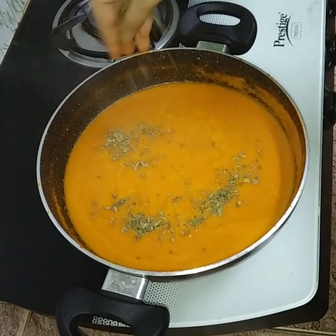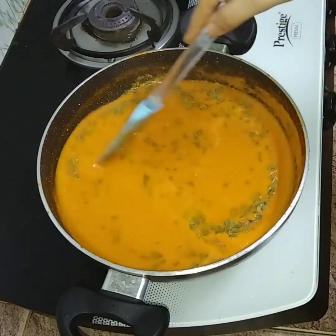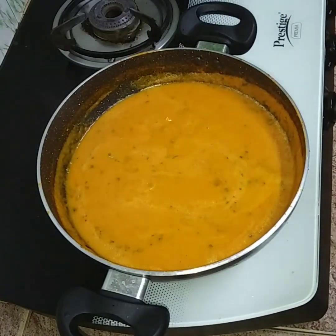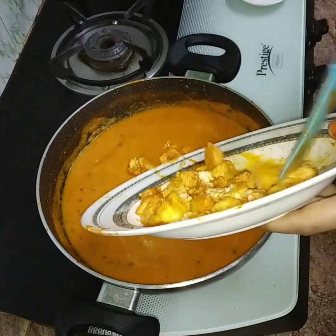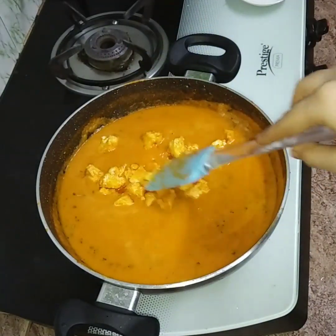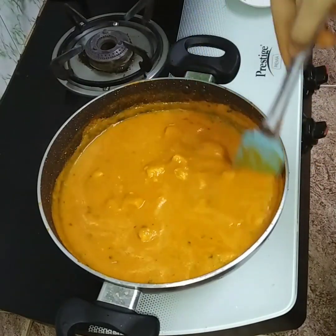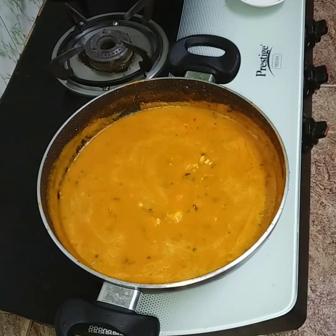Let's crush it in the middle of the pan. Put it in the pan and mix it in the sugar.